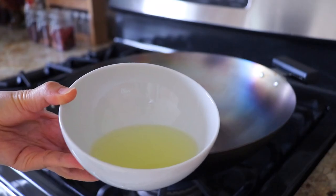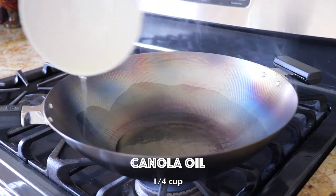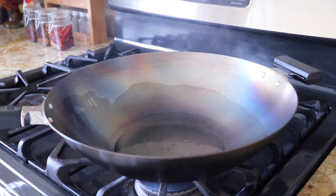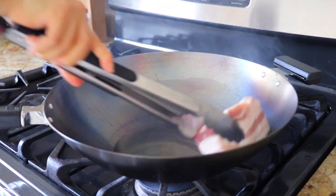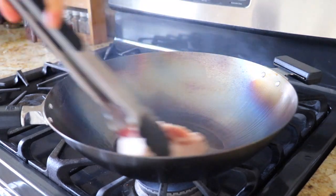Now I'm going to turn off the heat completely and carefully pour about a quarter cup of canola oil in — you can also use a high smoke point vegetable oil. Then use a metal utensil to place a piece of pork belly in the wok, and use the pork belly to wipe the wok everywhere for about 30 minutes.